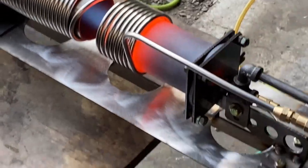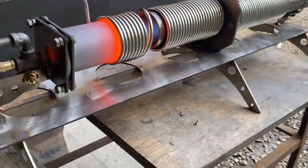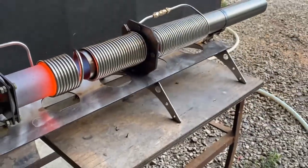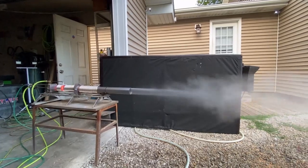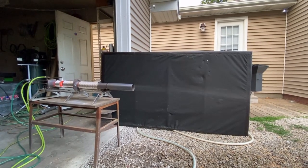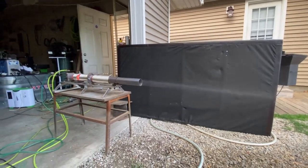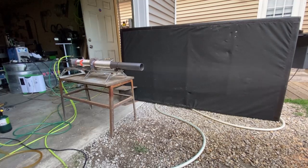I'm running this thing on low to see how it does, and there's so much exhaust gas mixed in with the steam that you really just can't see it very well. It's not as visible as it could be.